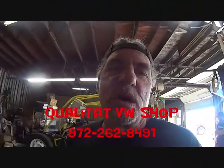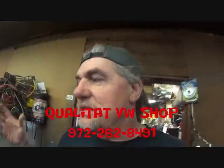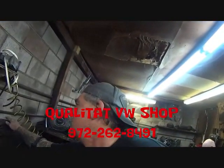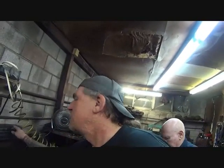We're over here at Qualitat today and it's a motor day because we got Doug, the owner, tearing a motor down. We got to turn the radio off because we can't hear Doug when he's talking. We're over here at Qualitat VW in Grand Prairie, Texas, and Doug is tearing a motor down.